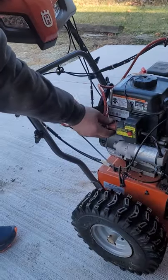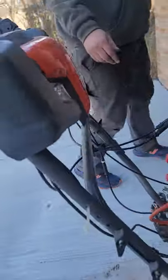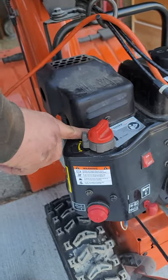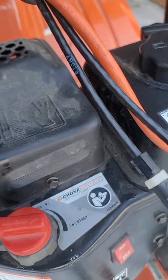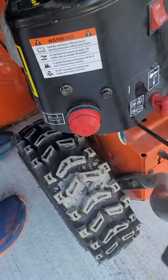Plug it in. Come over here. Turn the switch on. This knob — you see how it says run and start? You always put it to start. And then you come down here — that's the one. About three times.